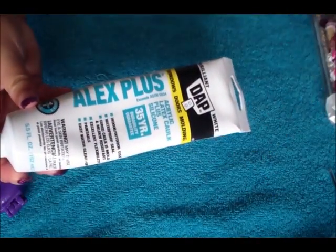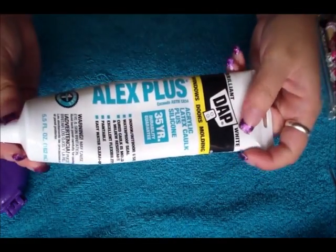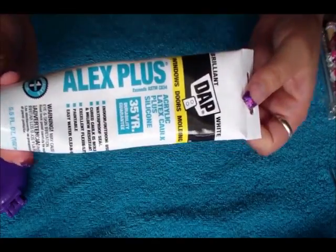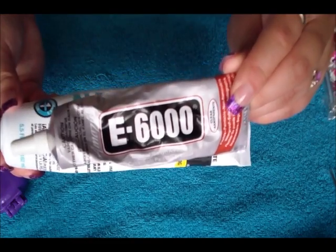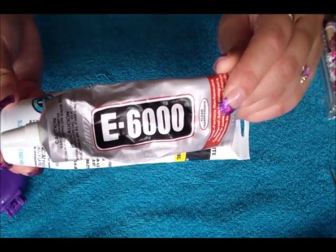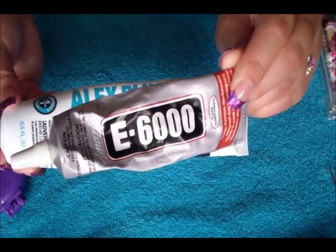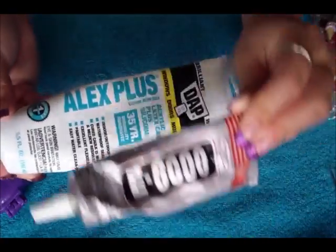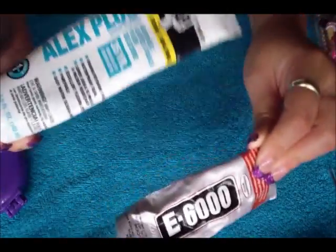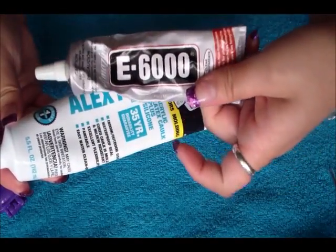The second thing you're going to need is silicone to make it look like whipped cream, as I did in this one. This is just white silicone — you can get this for about $2 at any hardware store. You're also going to need some super glue. This is the E6000 glue. I really don't recommend using regular stick glue or a hot glue gun because those are not a permanent seal. This is waterproof — you want to get something waterproof. The E6000 is about $3 to $4.